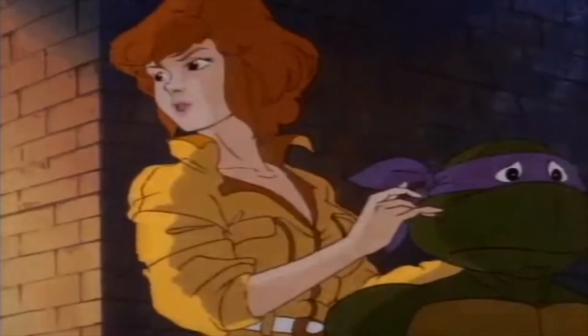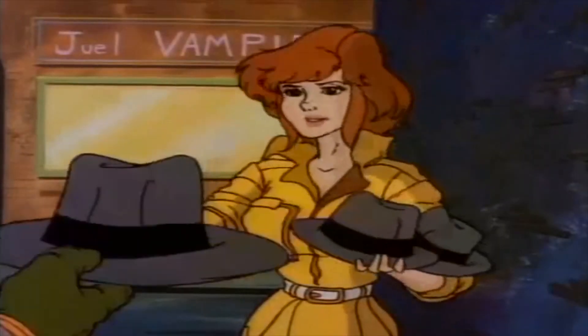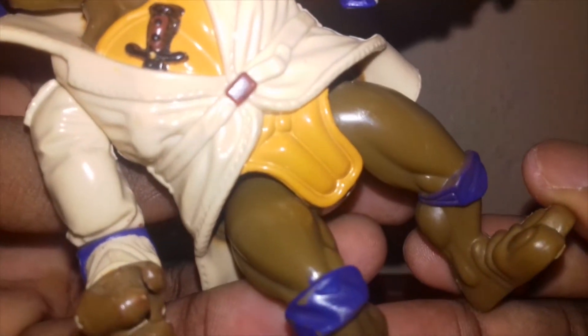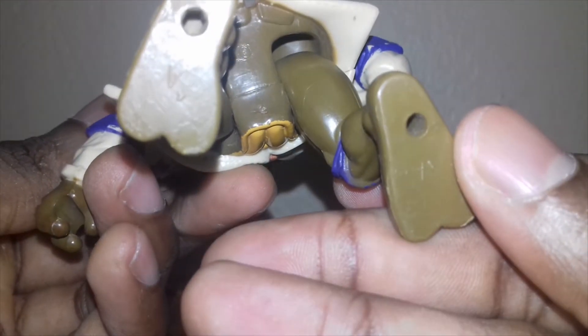We're gonna get nowhere unless we do something about your looks. Wait here. Here's looking at you, kid.